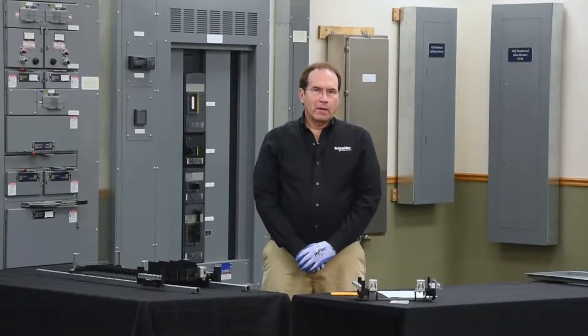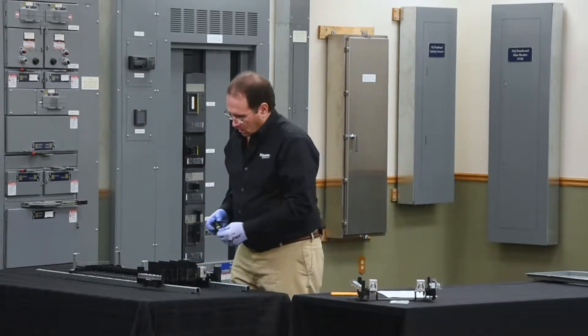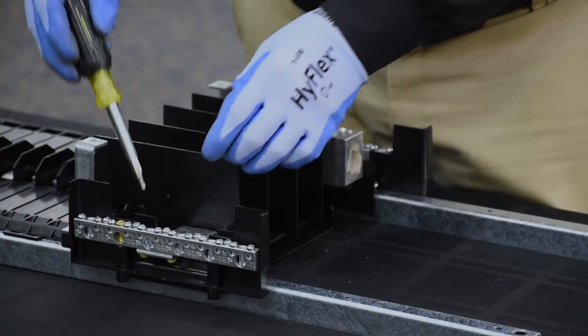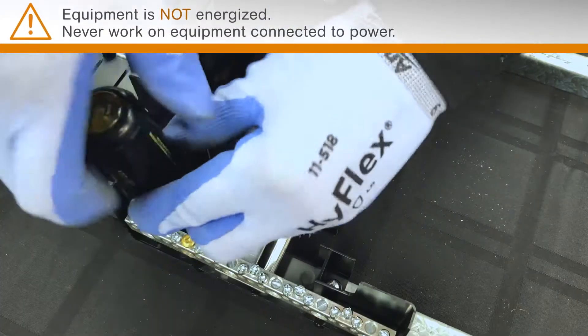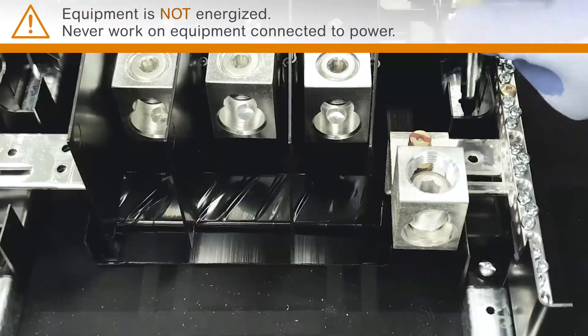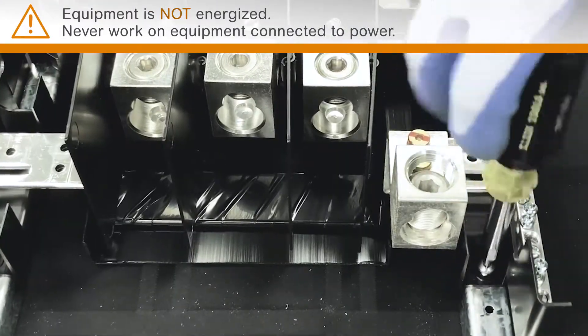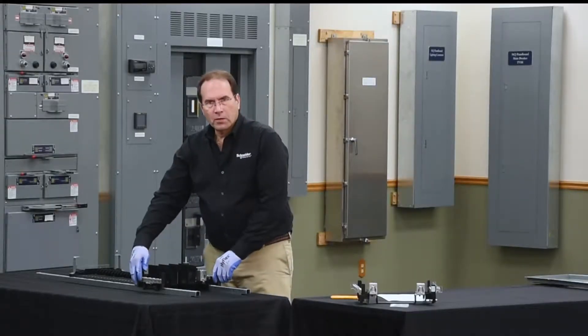The first step in installing an NF neutral is to remove the old neutral that came with the RTI panel board. This is held in place with four screws. Next, simply slide the neutral off the end of the panel board.